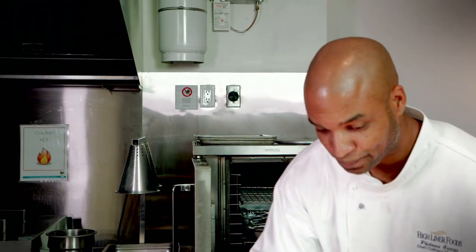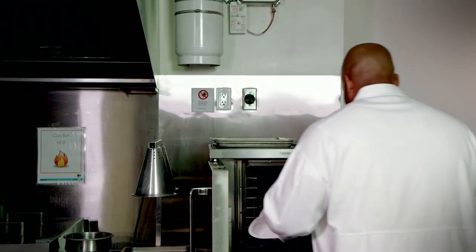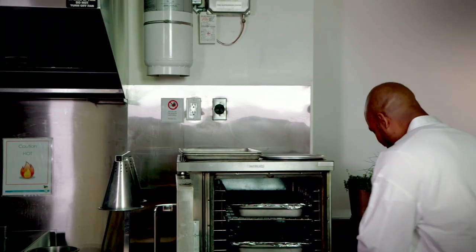Let's pop that in the oven. And of course, I've got one already ready.